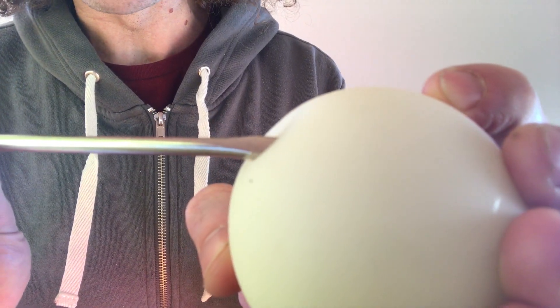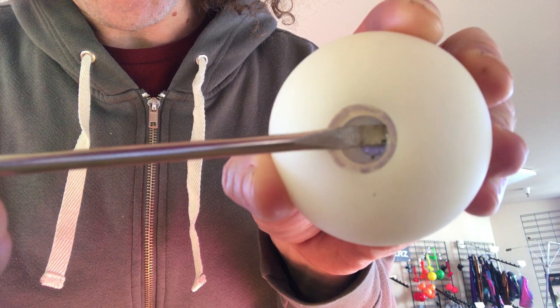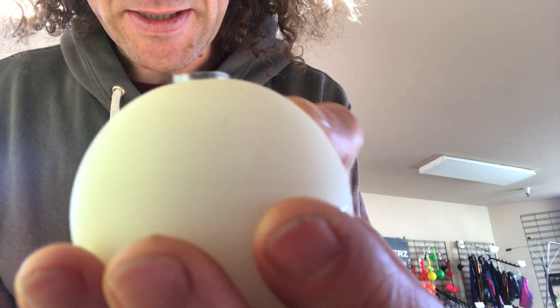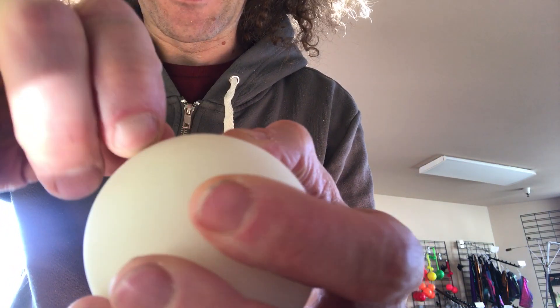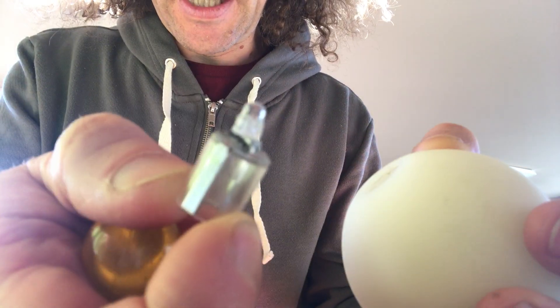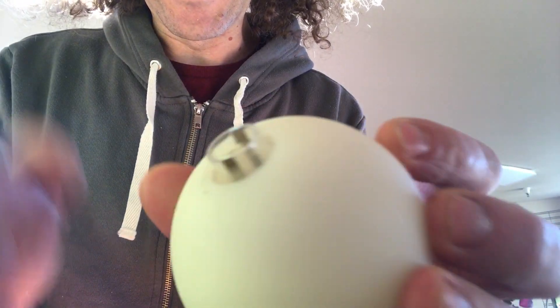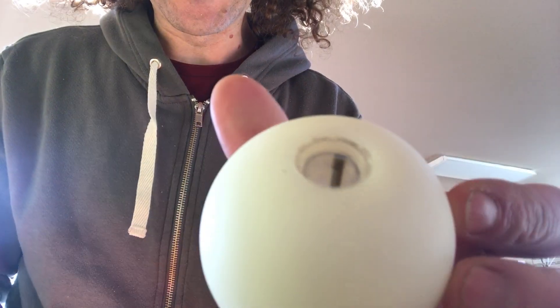Get your screwdriver in there, underneath that piece of metal, and just start pulling out — you'll be able to get the cap out of the ball. I'm going to send you a new one of these; just go ahead and stick it inside, push it in, and you're good to go.